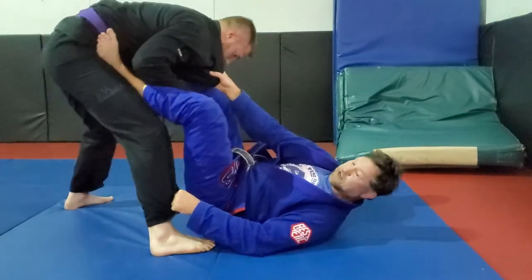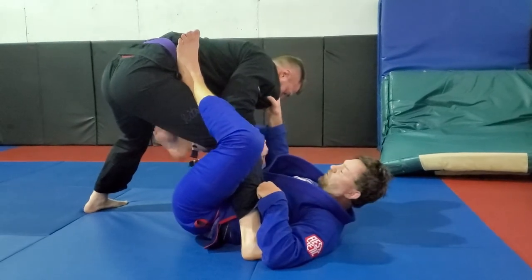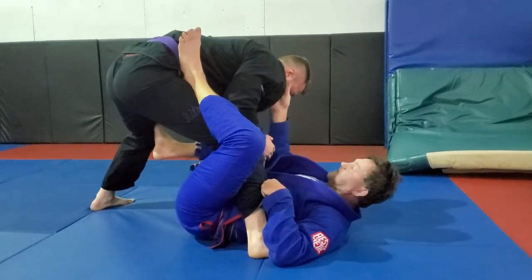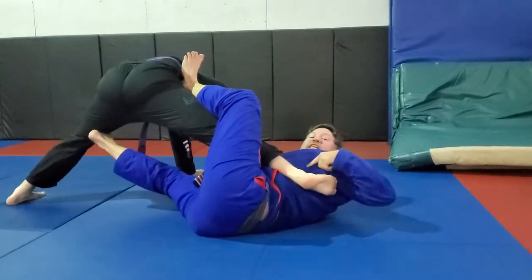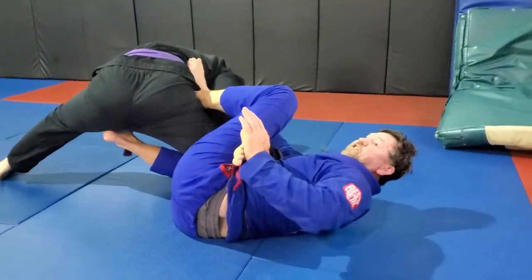From this position, I extend and pull myself underneath the single leg X. My right foot is going to his knee and I'm going to extend him while pulling with the lapel. I get this position. From here, I can pinch my left knee down and go with the toe hold.